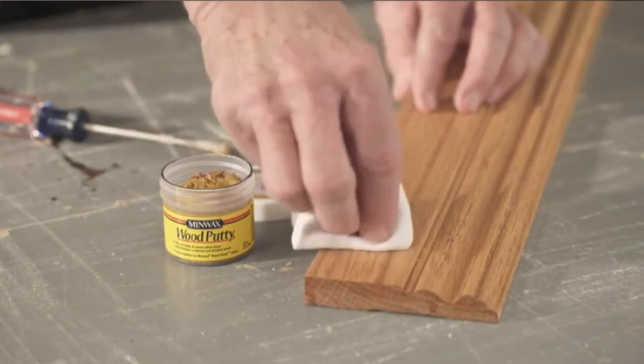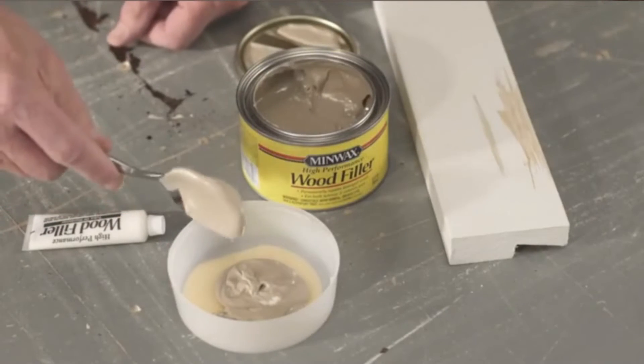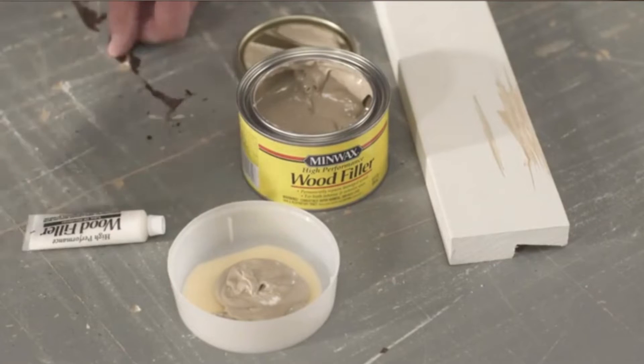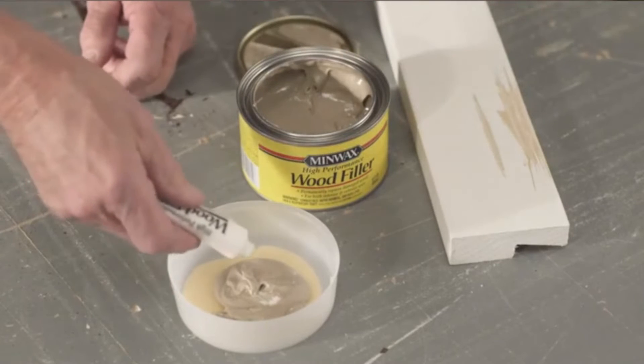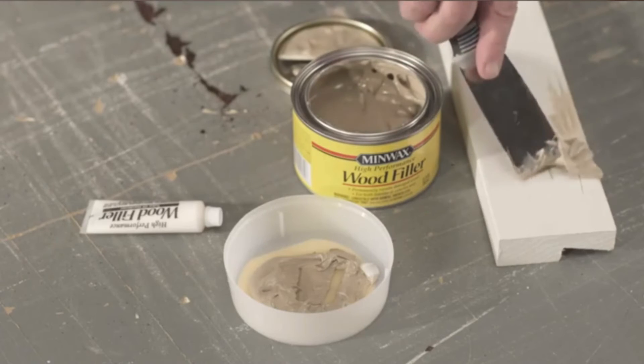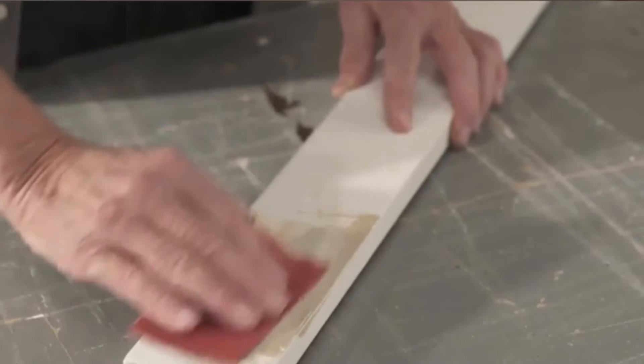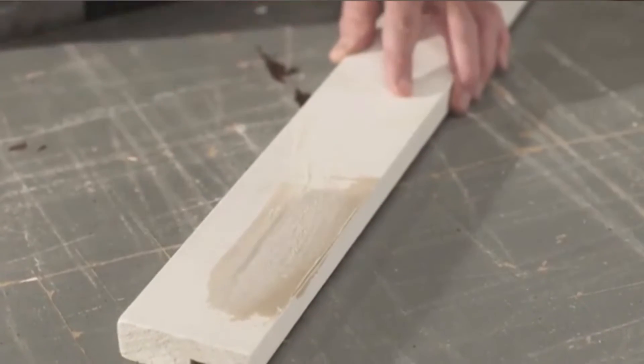What we liked most: It's easy to work with and is a very strong wood filler. It works as expected and has a quick drying time, allowing you to complete your project in the shortest time possible. What could be improved: Since it dries pretty fast, you have to work quickly. It's pricey but worth it.